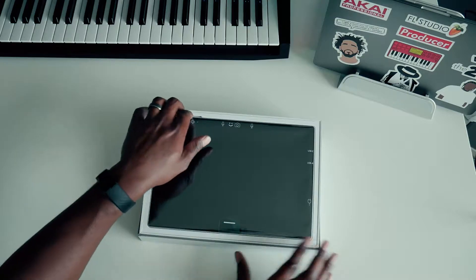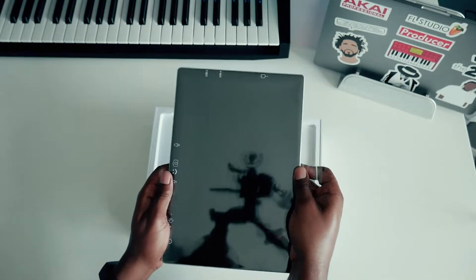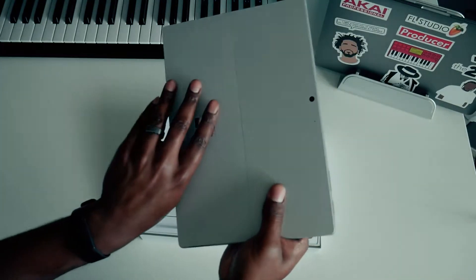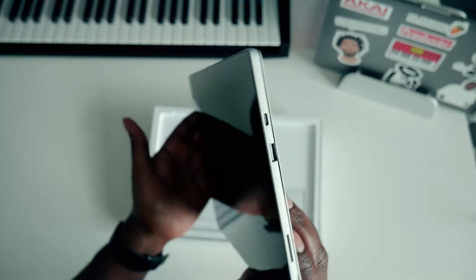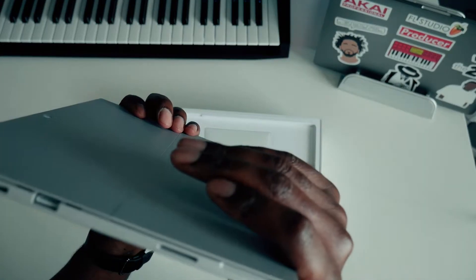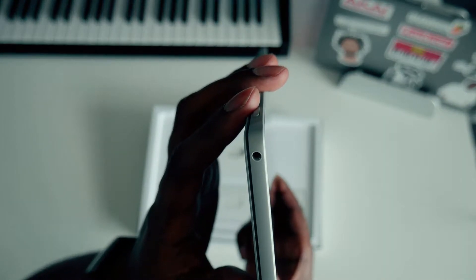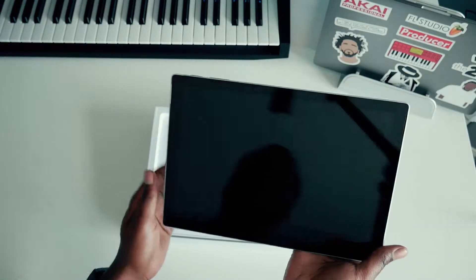Wow, already this thing is looking nice. This is looking good. Dang, I already put fingerprints on it. Yes sir, looks really nice. So there we have a USB-C port, a USB 3.0 port, and it looks like the power — the magnetic power connection — and it does actually have a headphone jack. This is feeling awesome, this feels really good.